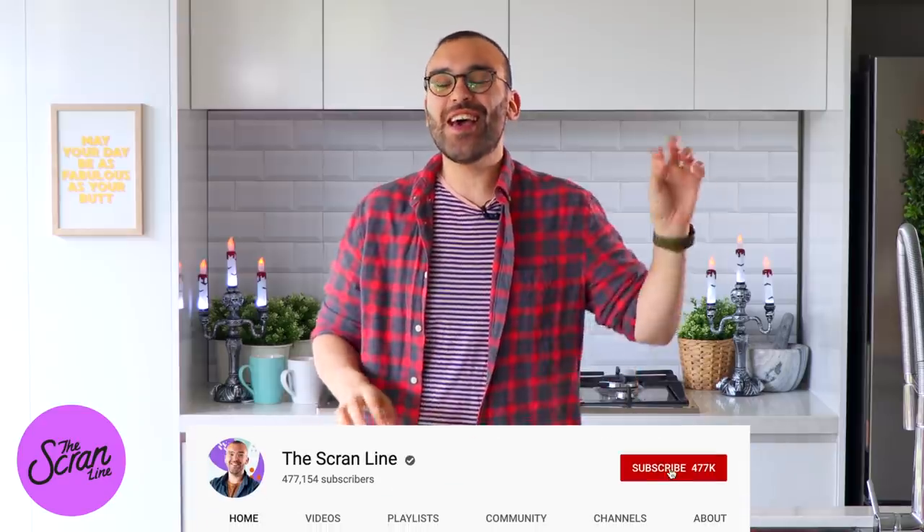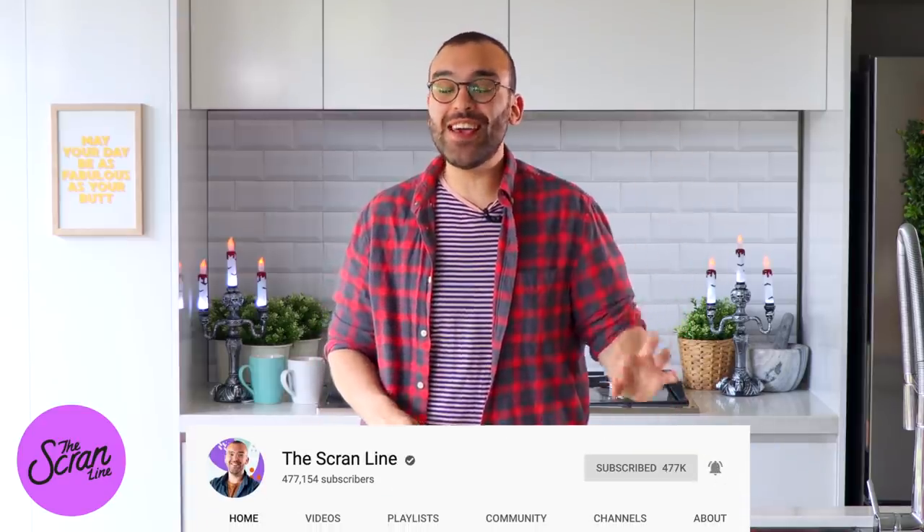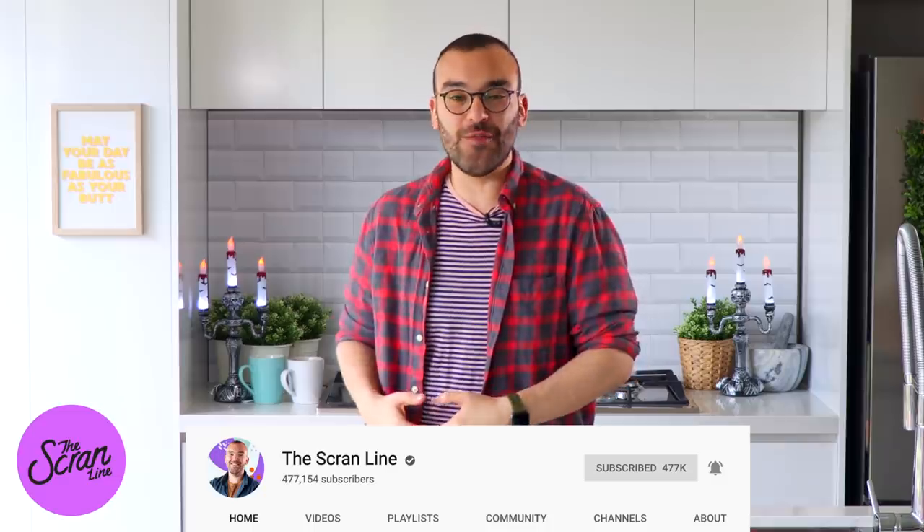A lot of people watching this video right now are not actually subscribed — young, old, whoever you are watching, hi! First of all, hit the subscribe button, it's completely free. Next to the subscribe button there's a little bell icon — hit that and YouTube sends you a notification on your phone or via email telling you there's a new video on this channel.